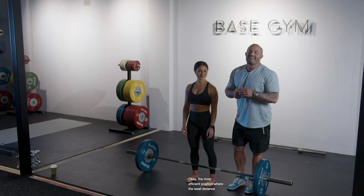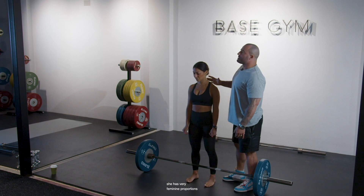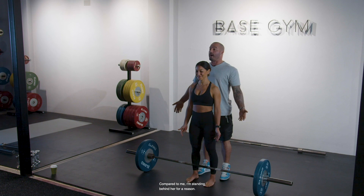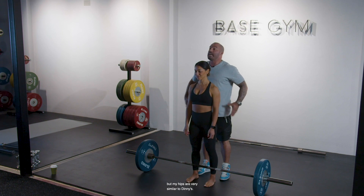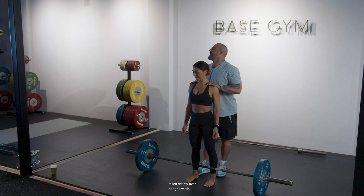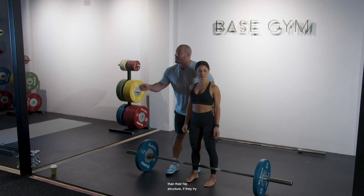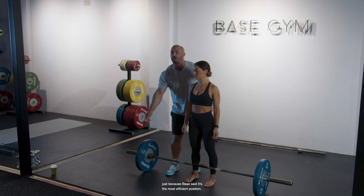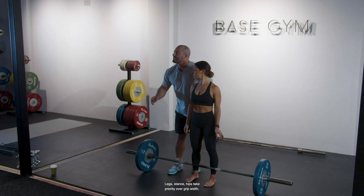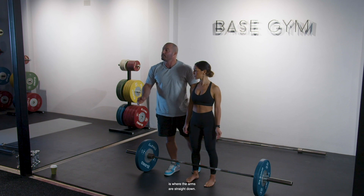The most efficient position — where the least distance can be traveled — is where the arms are straight down. Now, Dini has very feminine proportions: narrower shoulders and wider hip structure. Because of this, her hip structure takes priority over her grip width. For a lot of females that have narrower shoulders than their hip structure, if they grab the bar with arms straight down, they're blocking off their leg drive and putting their legs in a less efficient position. Legs, stance, and hips take priority over grip width, but we must still consider that the least distance traveled is with arms straight down.